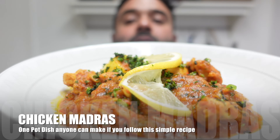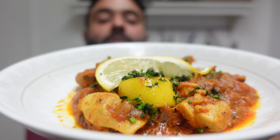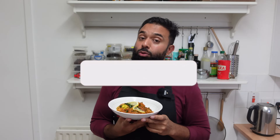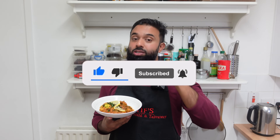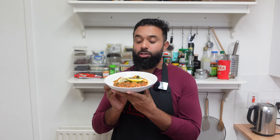Lovely thick sauce almost hugging the chicken. You're going to have this amazing recipe if you watch till the end. If you enjoy what I do, press the like button — it really helps — and if you haven't already, make sure to hit subscribe as well as the notification bell for new videos.